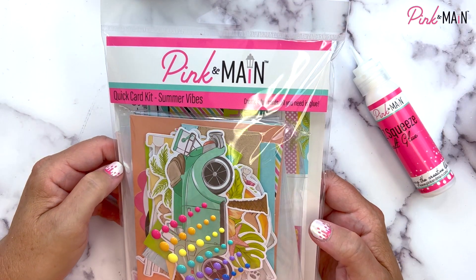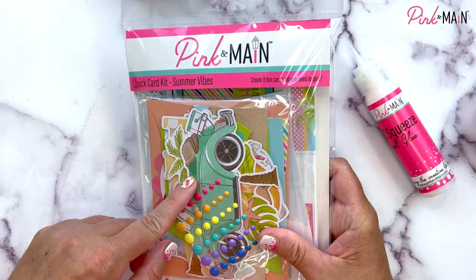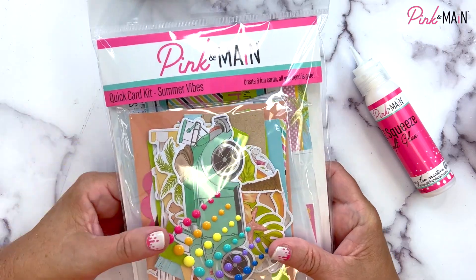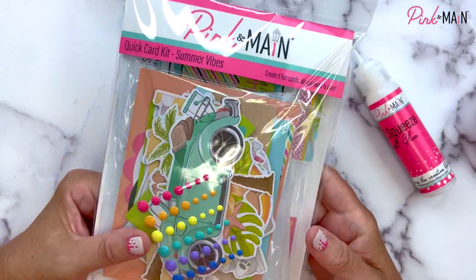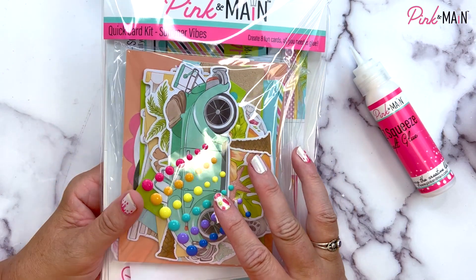Hey, it's Michelle from Pink and Main. Thanks for joining me today. We're going to be putting together the cards in the Summer Vibes Quick Card Kit. This is brand new for June 2022. This is how the card kit comes — it's got everything inside for you to make eight fun cards that are summer themed.